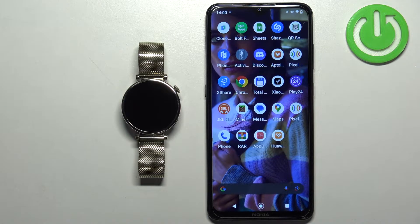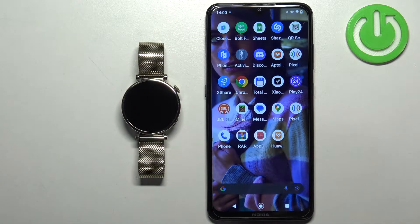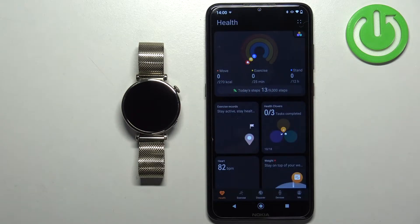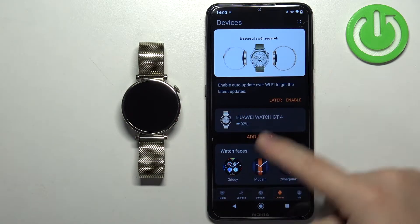Once the devices are paired together, we can continue. Now we can open the Huawei Health application on the phone that is paired with our watch. After you open the application, tap on the devices icon and select your Huawei Watch GT4 from the list of devices.